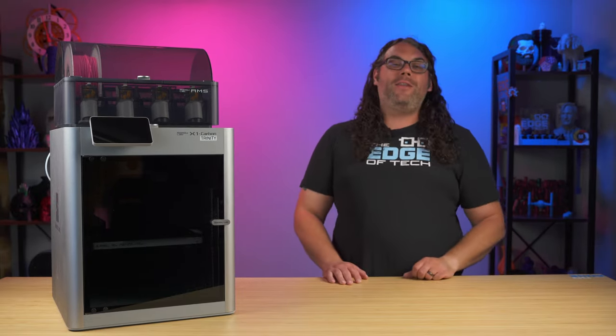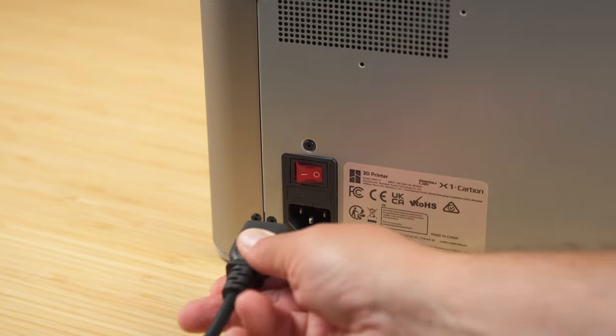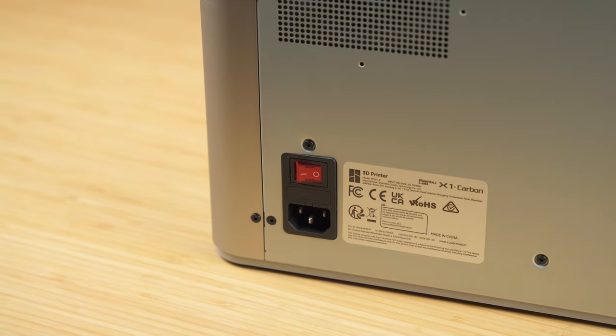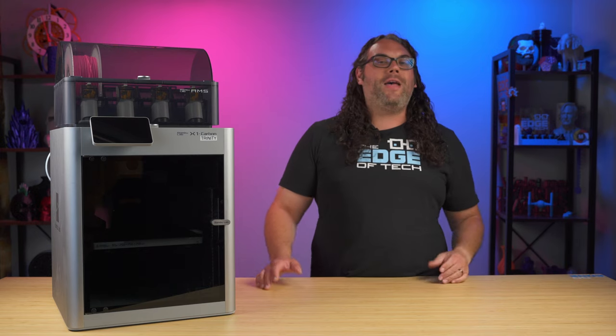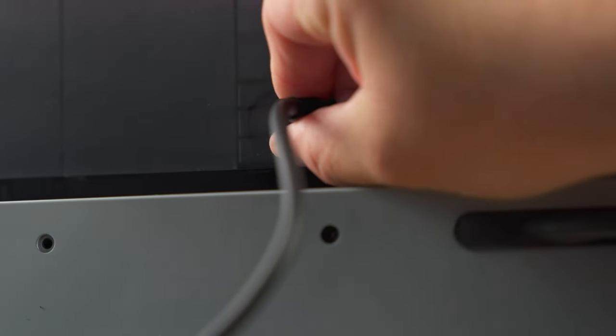The first thing I want to do is unplug the printer. I'm gonna do this because later on we're gonna touch some wires and pull some wires out, and I don't want to be responsible for telling you to do that when the printer's on if you short something out. So unplug the machine and then unplug the AMS as well.